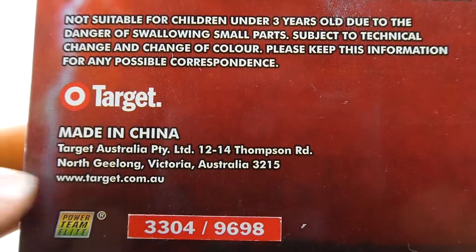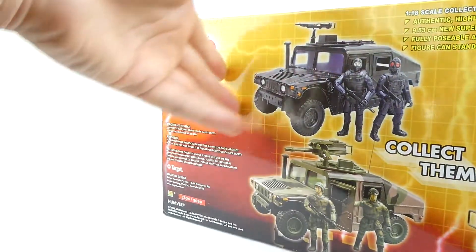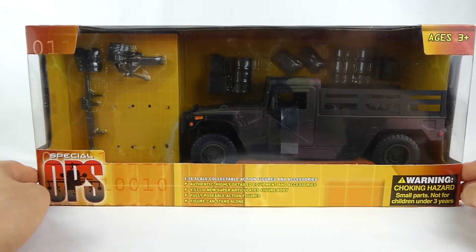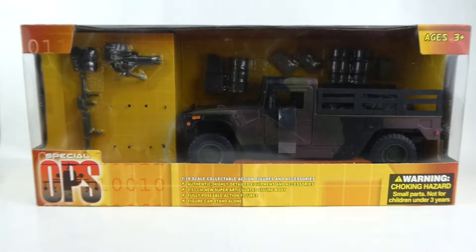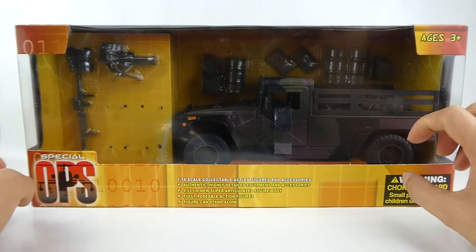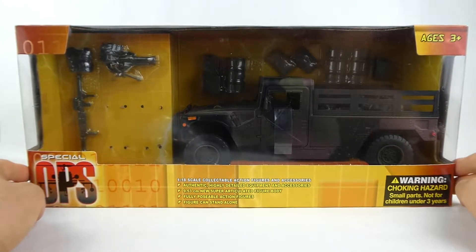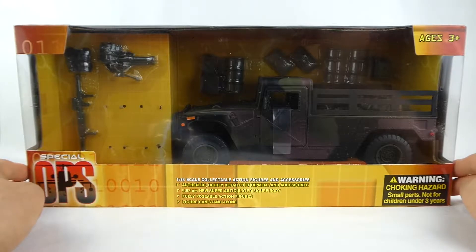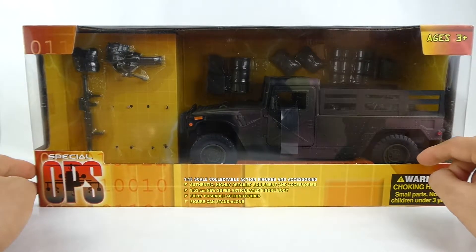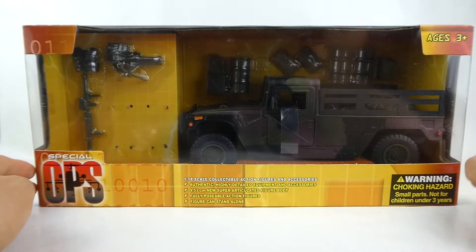These were found in Target all around Australia back in 2003, which is when I purchased this product. Although Target has re-released these in new packaging with the actual Power Team Elite logo on it, that's the only difference now between back then. Toys R Us was also known to sell Power Team Elite products in different packaging.